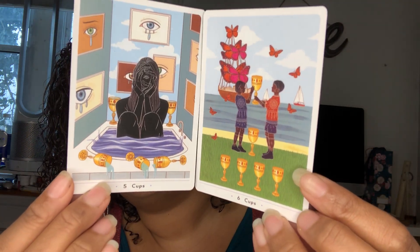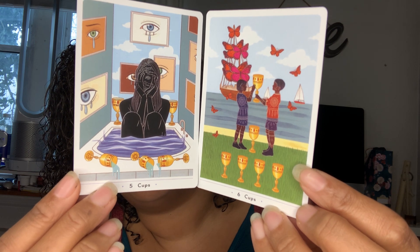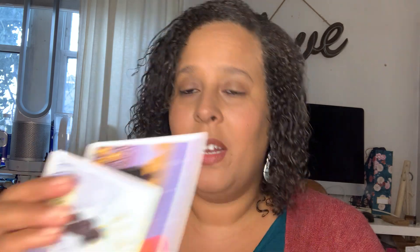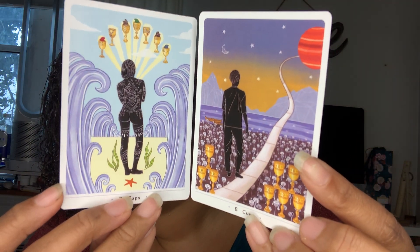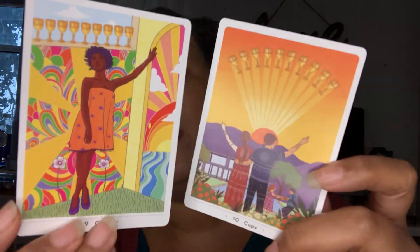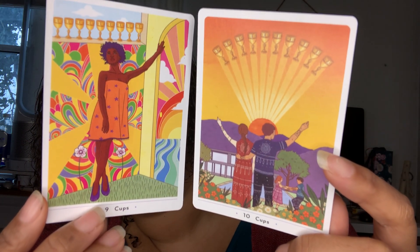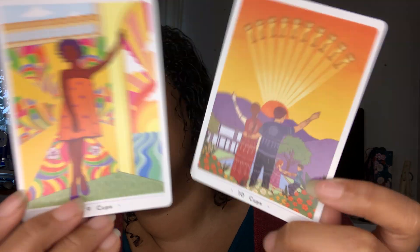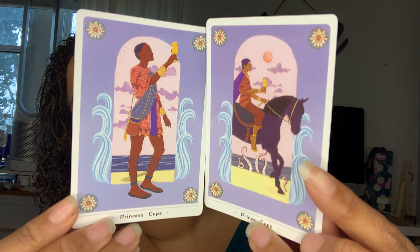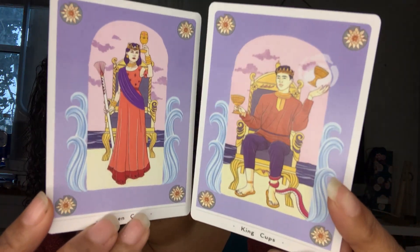Five and the Six of Cups — they have great imagery, very metaphorical. Seven and the Eight of Cups. I love this deck already. The Nine and the Ten of Cups. Princess and the Knight of Cups — I like how they have the water here which symbolizes cups. The Queen and the King of Cups.